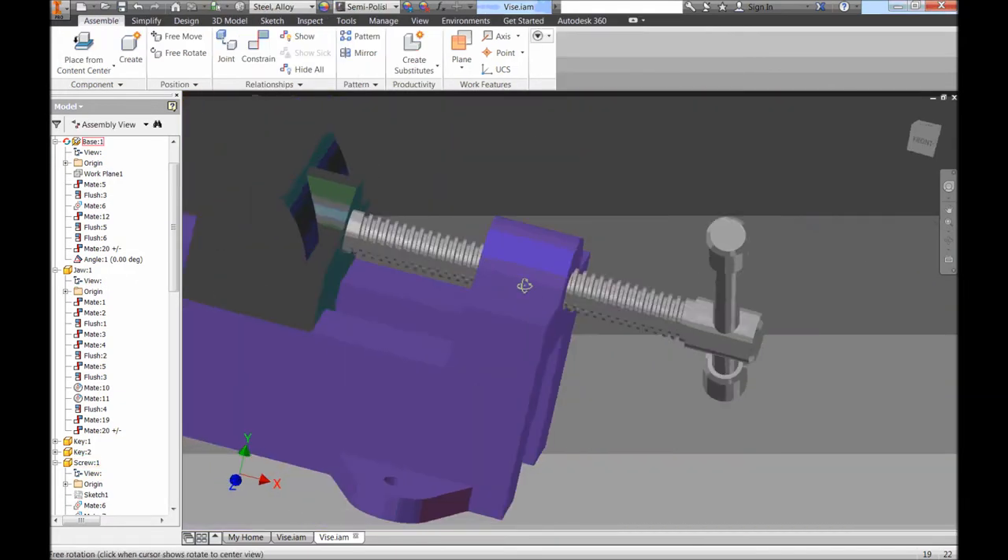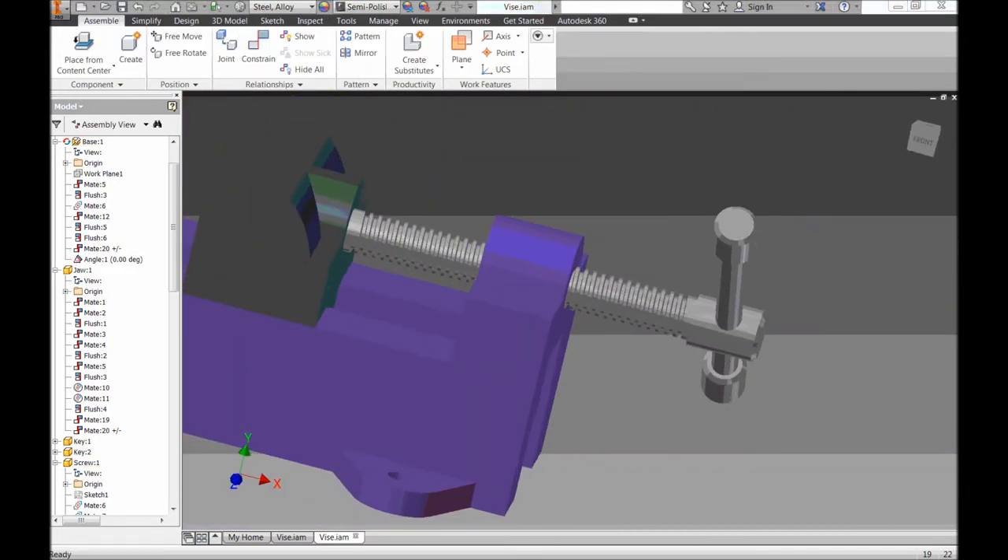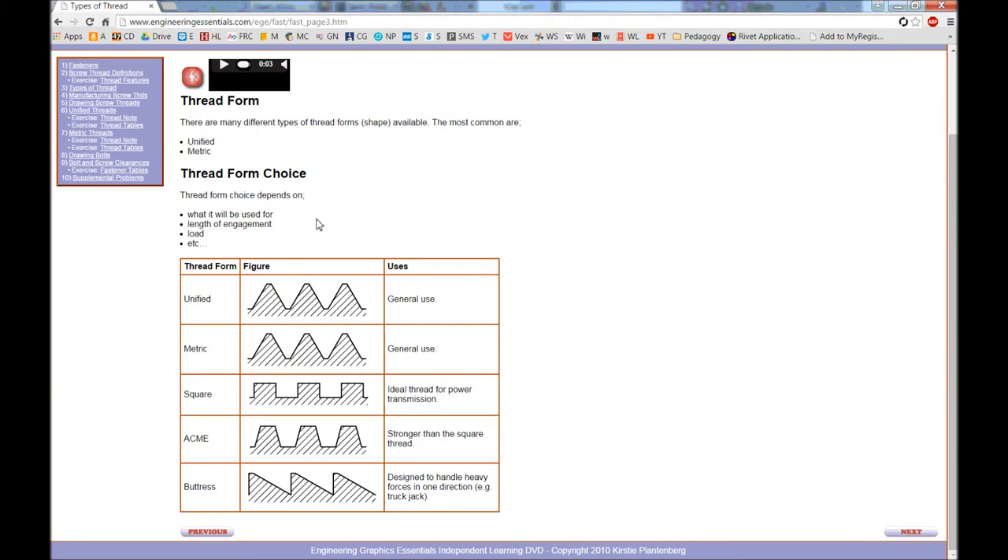There are a number of types of threads we can choose from — here are just five different types, but there are a lot more than this. If we're doing a standard bolt like something you'd buy at Home Depot, you would usually get a unified thread type — it's just a general use type. If we were using the metric system we'd use a metric type; they're very similar, almost identical.